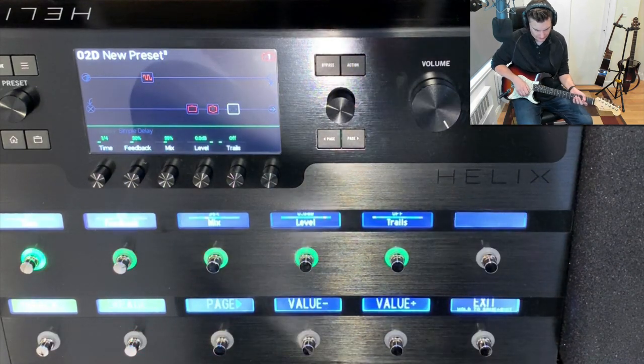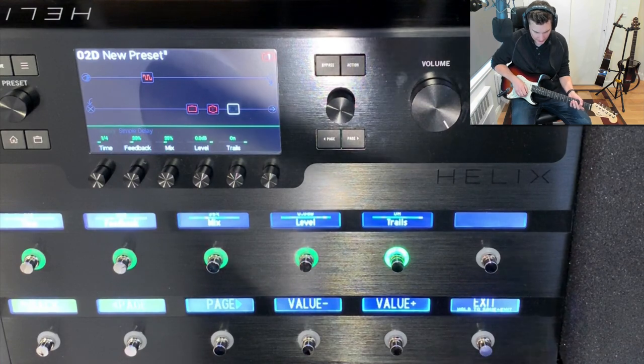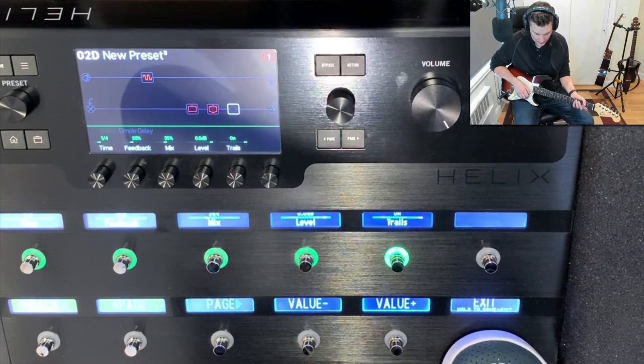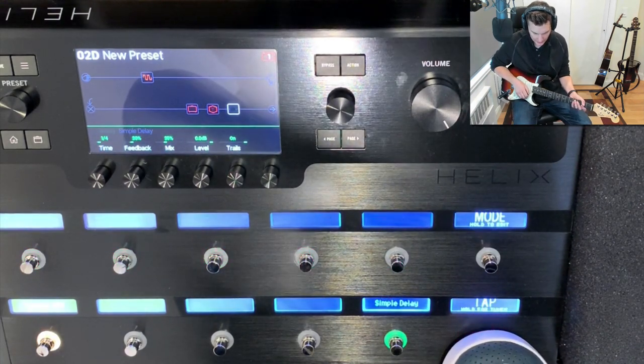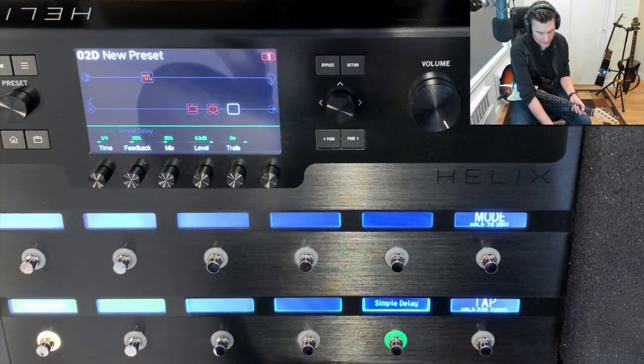Click delay again, trails plus to turn it on, and then hold it this time until it exits. Now it's actually saved the preset — you'll notice the small edit sign from the preset at the top has disappeared.